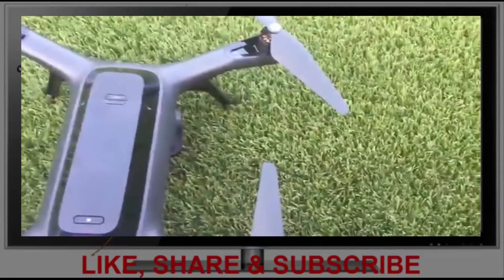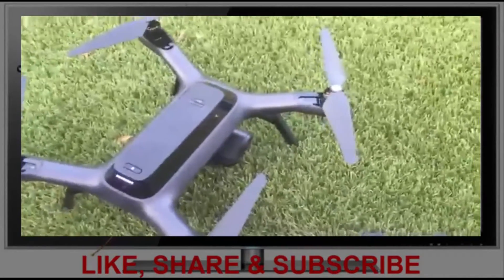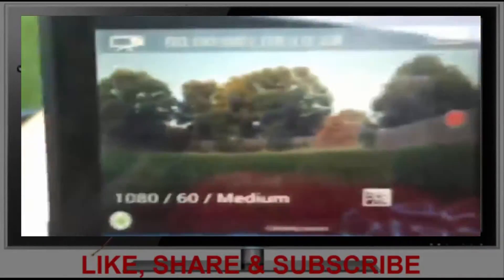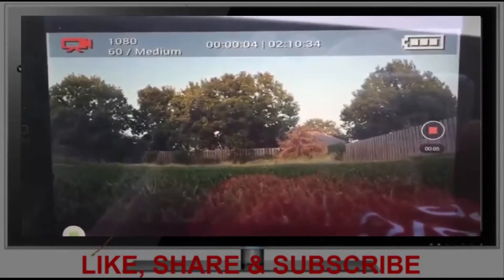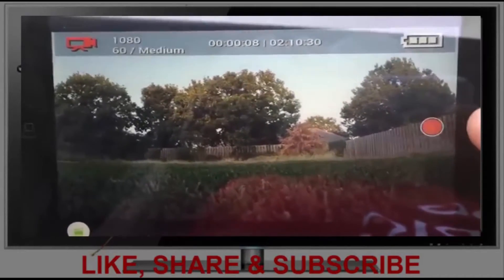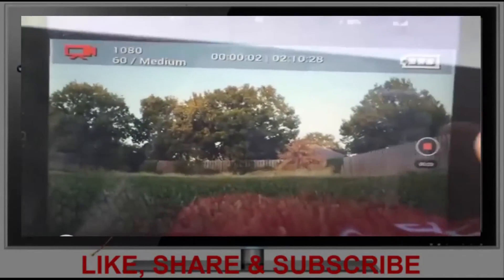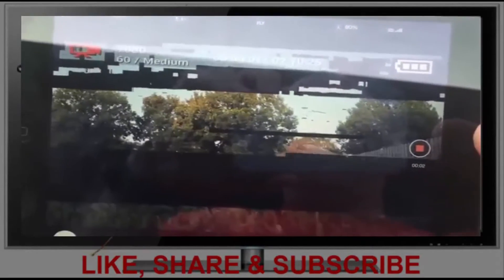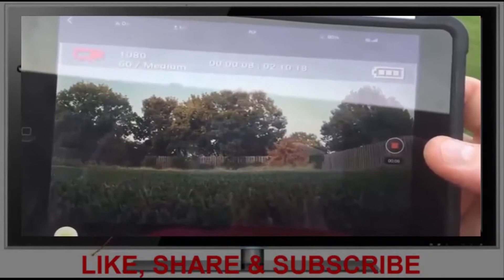Today I wanted to give you my impressions after flying with it for about a week. I've done about five batteries on it so far and learned a few things — good, bad, and otherwise. First, a couple of things I really don't like. Number one: when you start recording, there is an issue. Sometimes you get snow for a couple of seconds before the picture comes back on your iPad or iPhone. That's a little annoying.